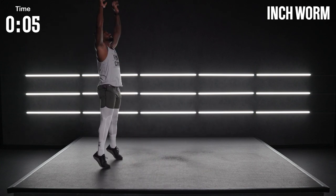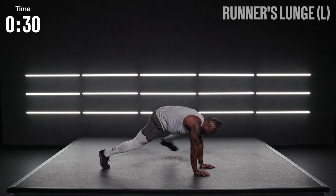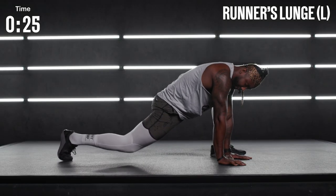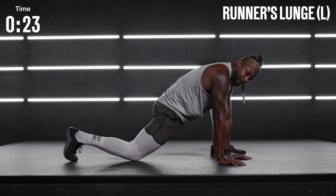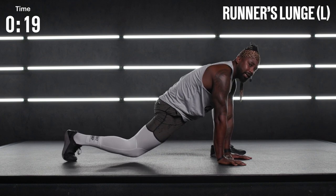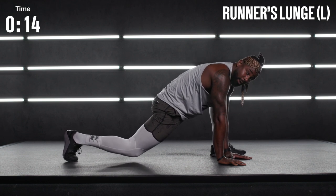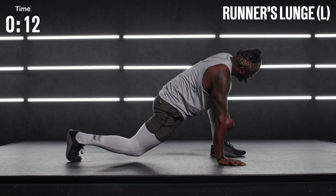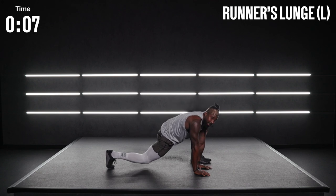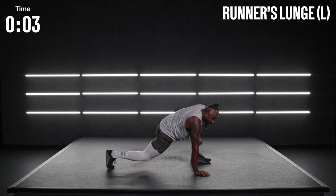We're going to go to a runner's lunge on our left leg. Go ahead and put that left foot all the way out by that left hand. If you need to modify, you can drop the knee down to the ground. Sink low into that hip stretch. Breathe. Now with our left foot up, I want to see that left hand rotate and reach up to the ceiling. Rotate and turn all the way back. Give me one more rotation.